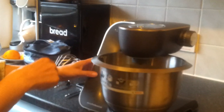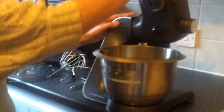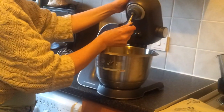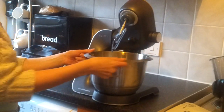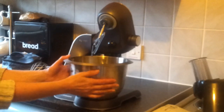To use the food mixer, all you need to do is press the button on the left and this will release the top. You just place the tool that you want to use, push it up and it will click in place. Then add your ingredients into this titanium bowl, which holds 3.9 litres — plenty of space to make lots of lava cakes.